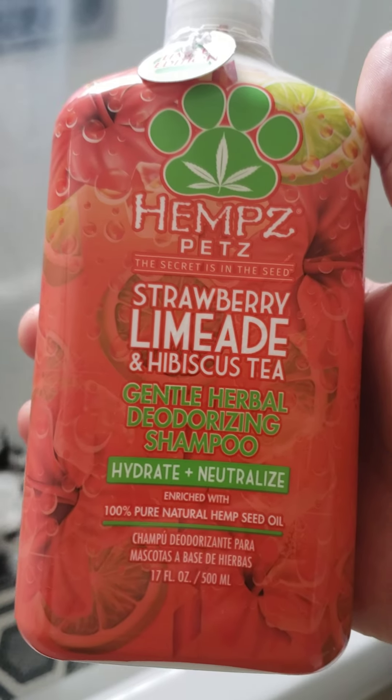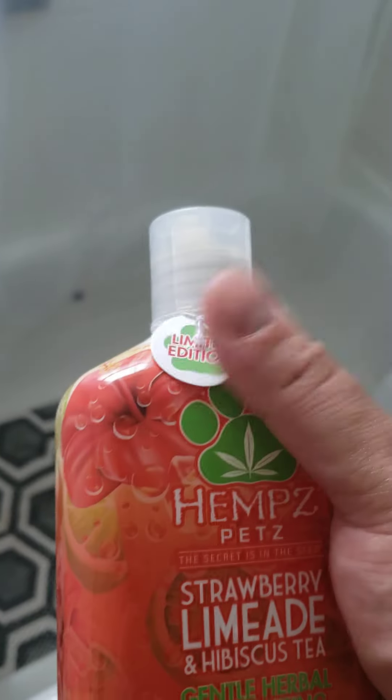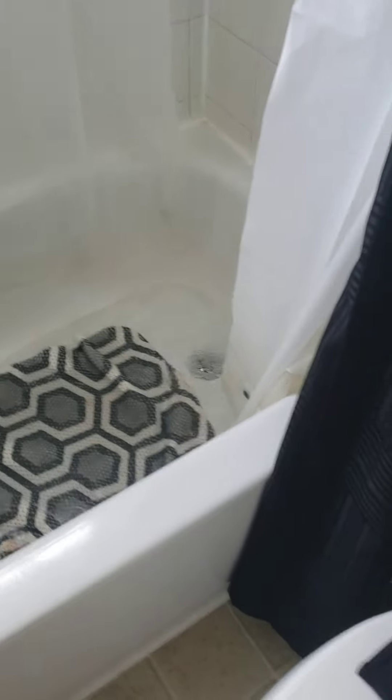There you go. Now the one I would be using is this — this is the limited edition. For now this was the last one, so give me a second, I'm gonna open this.